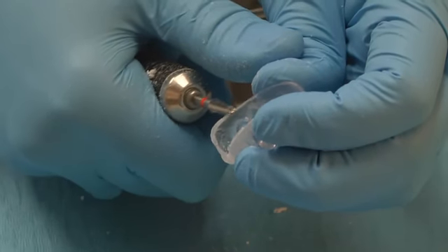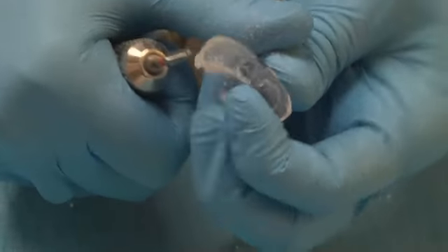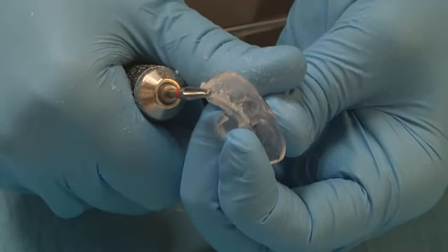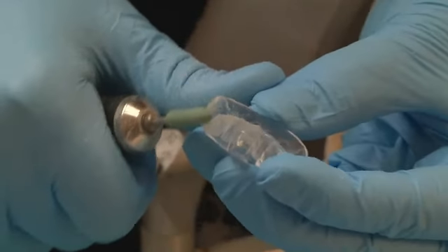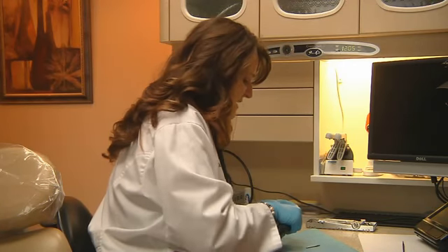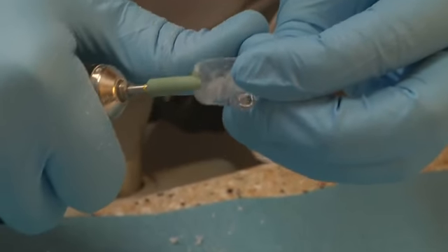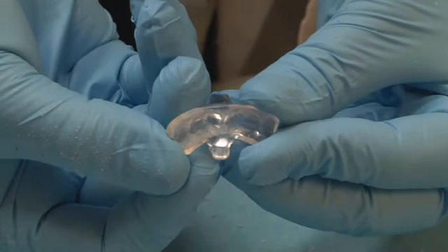I'm just removing the excess cold cure. I'm going to use my green point here and go back over to polish things up. This can also remove a little bit of extra material if needed. You want to make sure with your thumb that there are no spots that would be sensitive to the patient, or any areas they might find sharp with their tongue. And there we are — we have her relined, tightened NTI.